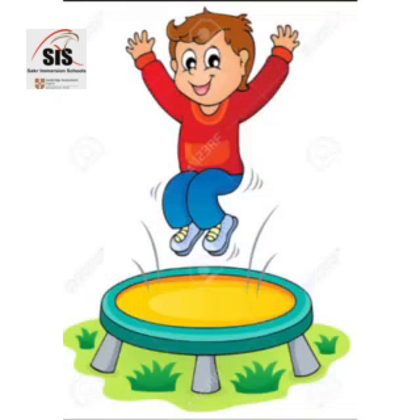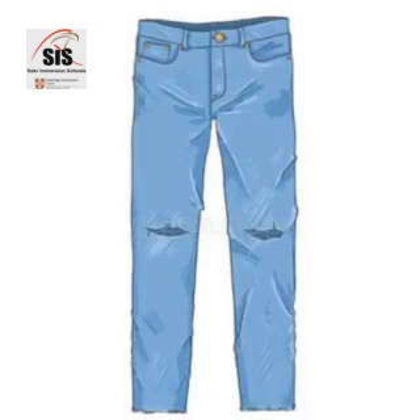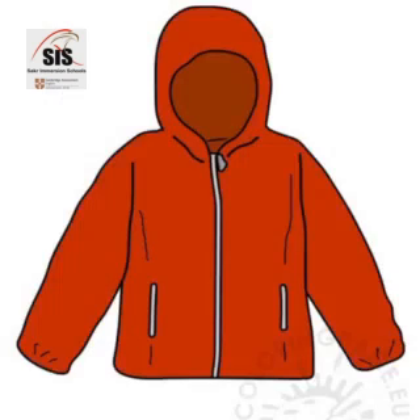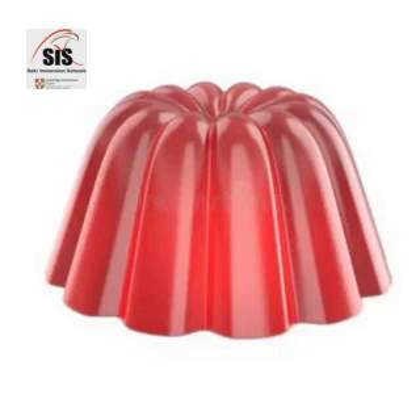Jump, jump. Jumper, jumper, jumper. Jeans, jeans. Jug, jug, jug. Jacket, jacket, jacket. Jam, jam, jam. Jelly, jelly, jelly.